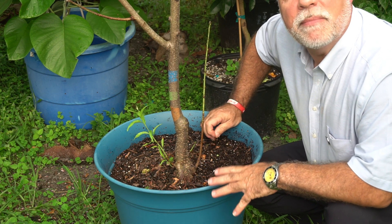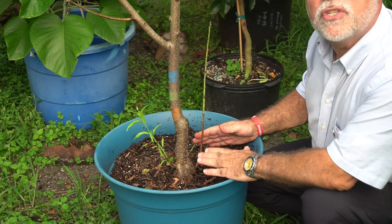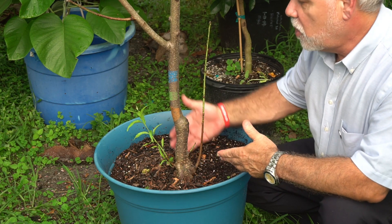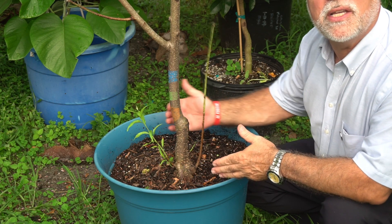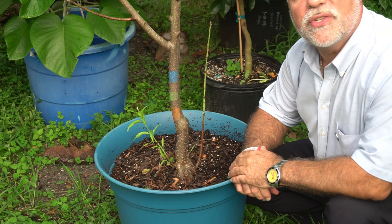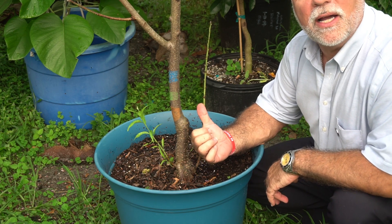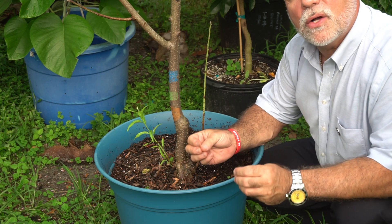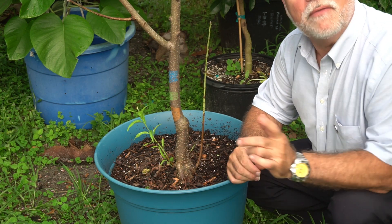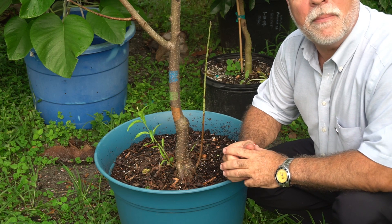Nematodes damage the roots of trees and cause them to decline rapidly, not able to absorb nutrients and so on. Peach trees available in Florida are normally grafted on Nema Guard — and I think there's another one called Florida Guard. What I wanted to do was promote the tree to produce some new suckers from the base, so I could air layer those branches and have my own nematode-resistant rootstock to graft onto. Or, get it growing via air layer, start getting fruit to develop on this tree, take those seeds, and hopefully have nematode-resistant rootstock. If you know more about this, leave some comments below.